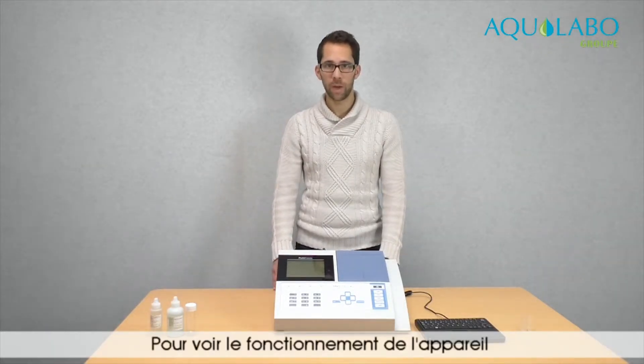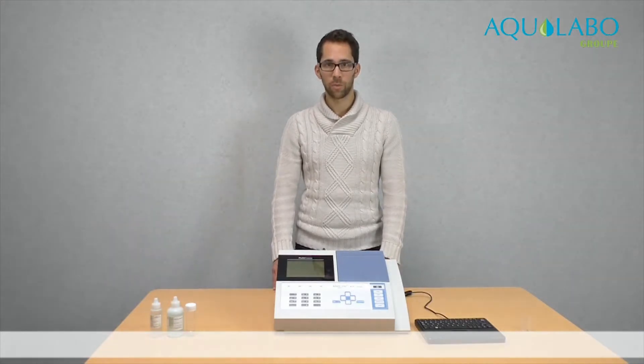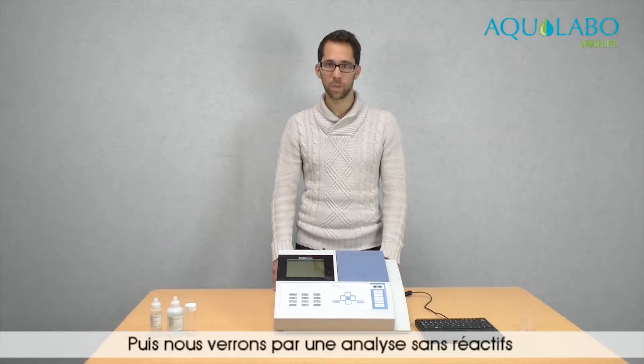To see the functioning of the device, we will conduct an analysis of nitrates. First we will make the analysis with reagents, then we will see the analysis without reagents.